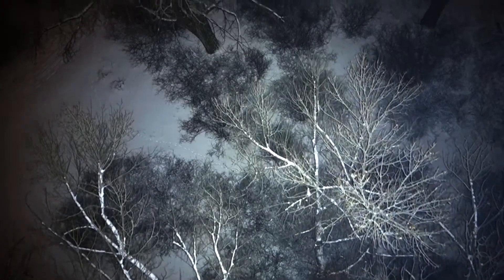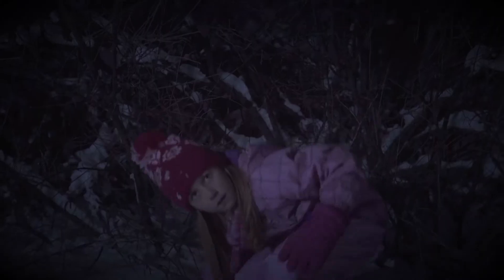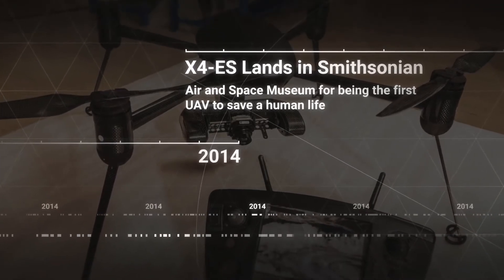One of our proudest moments here at Dragonfly was when our Commander drone was credited with saving the first human life during a search and rescue operation. That drone sits in the Smithsonian today, and to commemorate that all-important airframe,